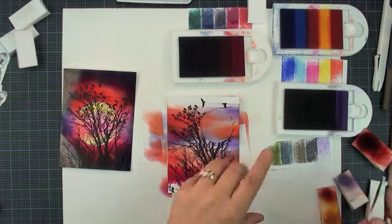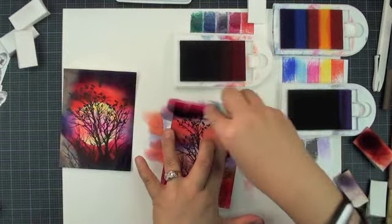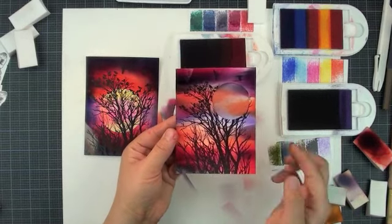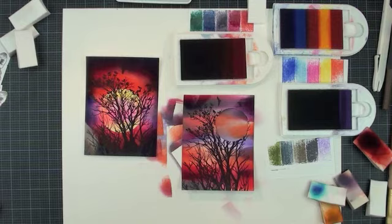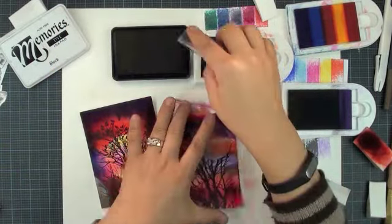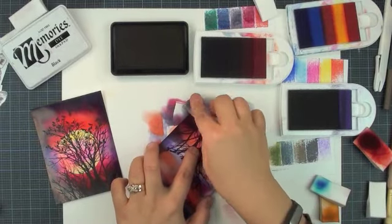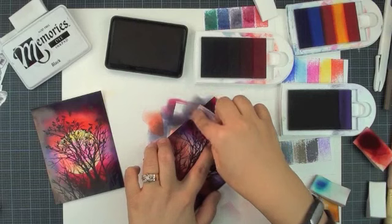Now we are going to use another makeup sponge and pick up this darker purple — between purple and magenta. One direction, rub, one direction — very important — one direction, rotate. That looks pretty neat already. I kind of like this white color showing through; if you don't like it, add more, but I like it so I'm going to stop there. Then you can use black ink — pick up a makeup sponge and apply a little bit of color to darken the outline. The technique is very important: always one direction only. Turn your card like a cake on a turning wheel — one direction turning. Make it all around the outside a little bit darker.